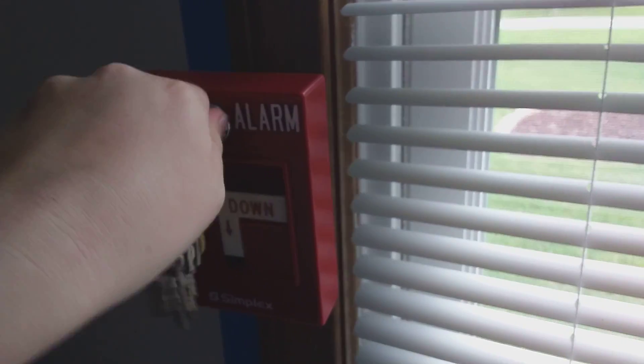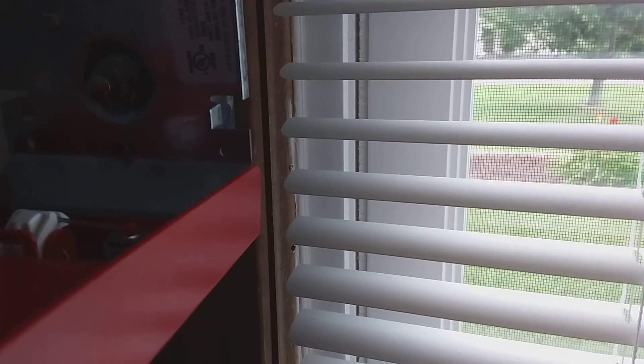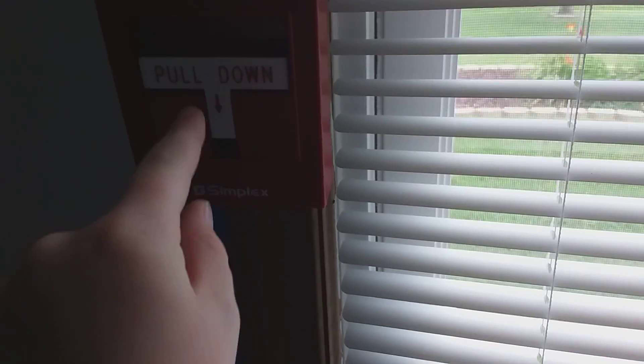I have to get a new back box — you can tell. It's a Simplex 2990-9102. So it finally came in. My first ever Simplex, guys.